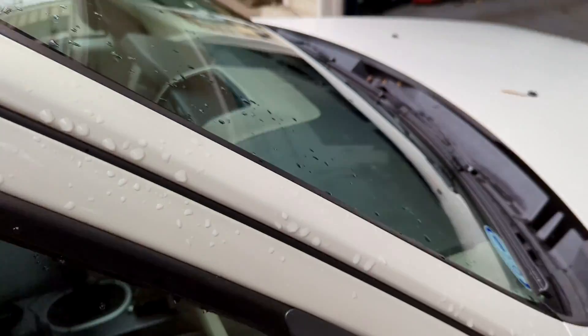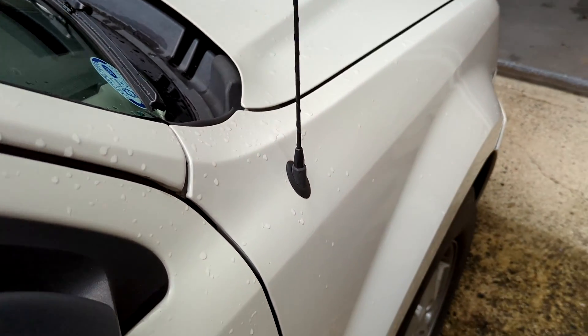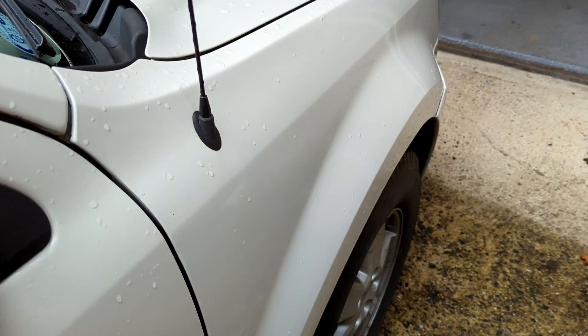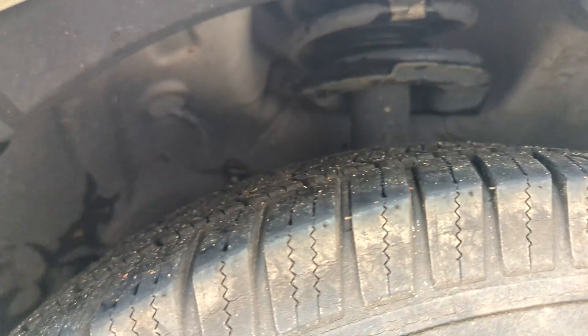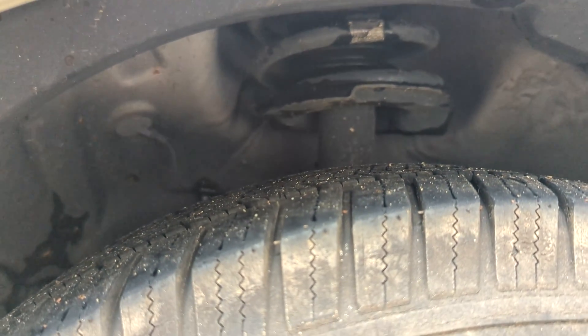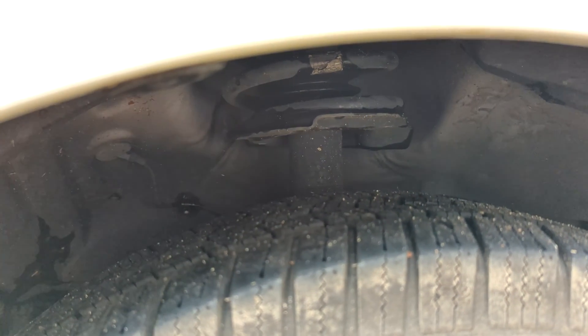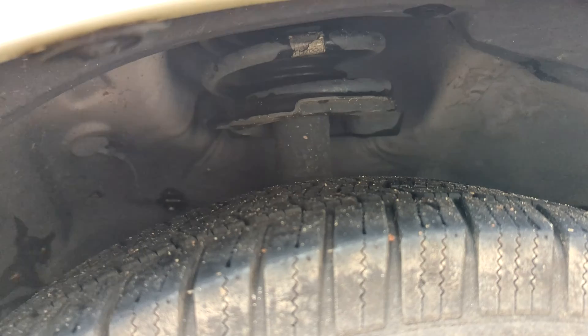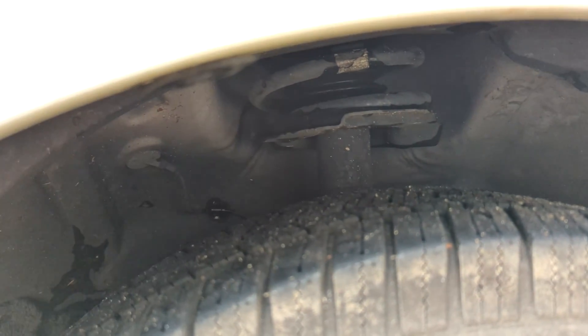One other thing — when you shake the car, simulating going over a bump, you can kind of hear a clicking noise on the front passenger side. Something in this suspension setup clicks going over all kinds of little bumps. I don't know what it is. I thought maybe it was something with my motor mounting at first, but I tracked it down to right in there somewhere. If anyone knows, let me know. The suspension feels fine, it's just kind of an annoying click sound — I'm trying to figure that one out.